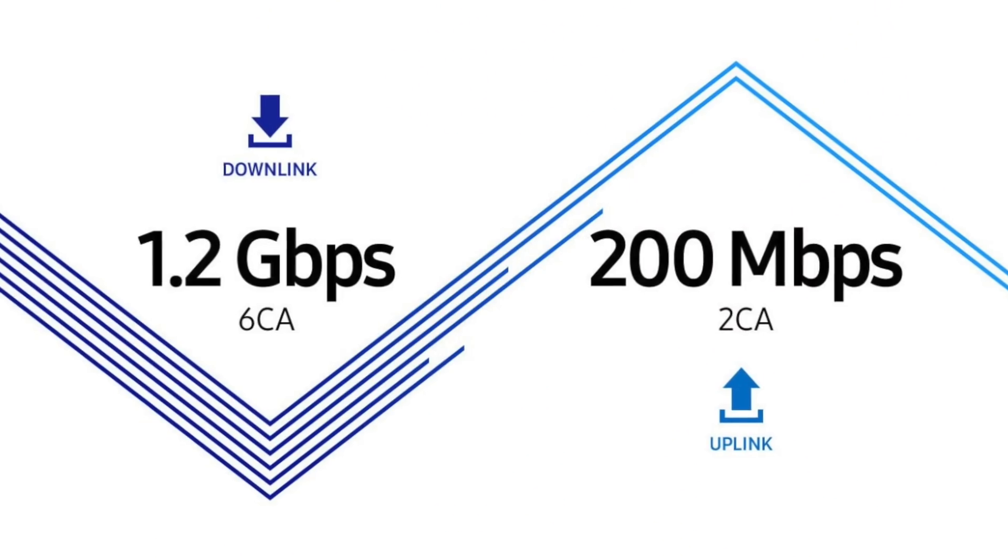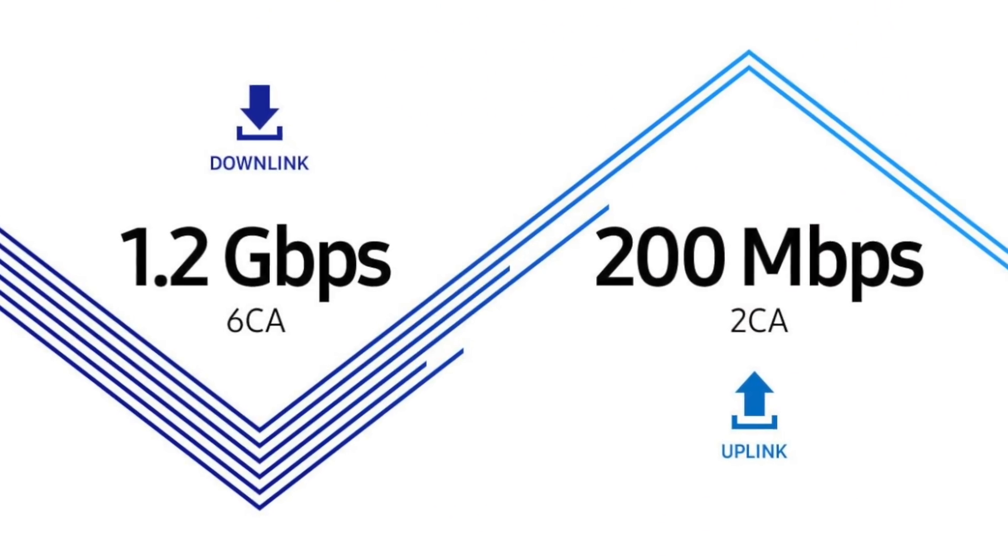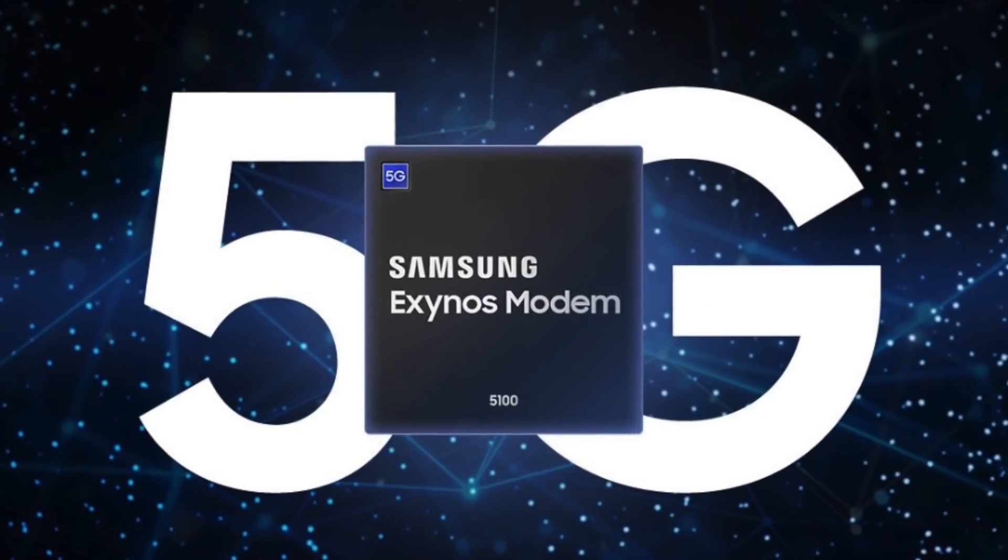Let's talk about the modem. We're moving toward 5G, but even the regular LTE modem in the Exynos 9810 supports carrier aggregation — six CA for download and two CA for upload. That means theoretical download speeds of up to 1.2 Gbps and uploads of 200 Mbps, if your provider supports it. There's also a separate Exynos 5100 standalone modem capable of 5G while simultaneously supporting 2G, 3G, and 4G.